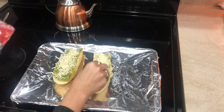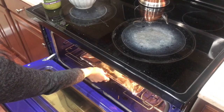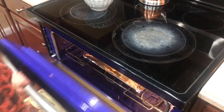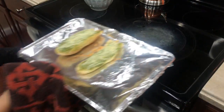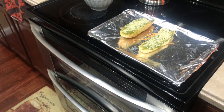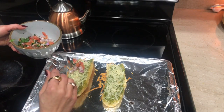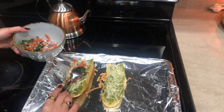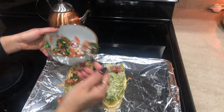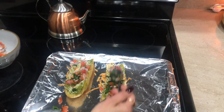I used to have this appetizer every time we went to a local Italian restaurant, and I'm making it exactly the way they used to make it. I put it in the oven for about five to seven minutes, just to melt the cheese. For the topping I have a combination of tomato, onions, and cilantro with a little bit of salt — that's it, because the cheese and the pesto already have salt.